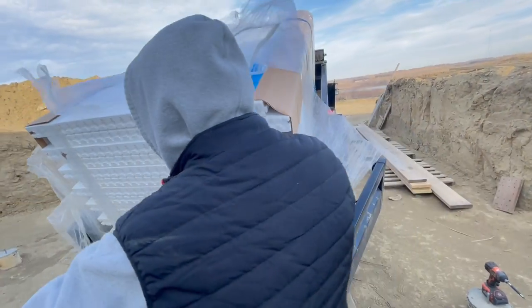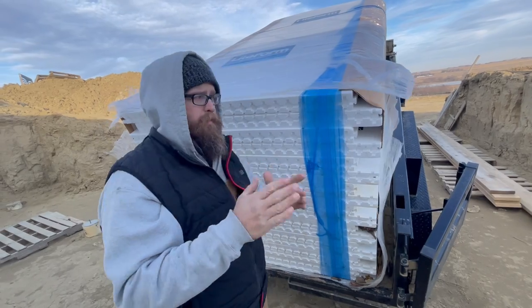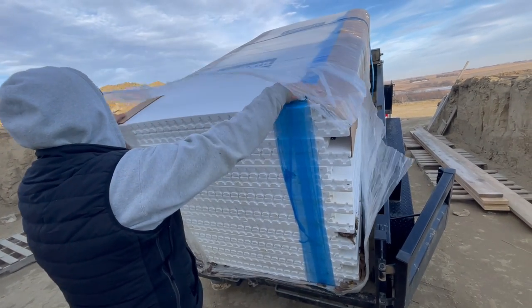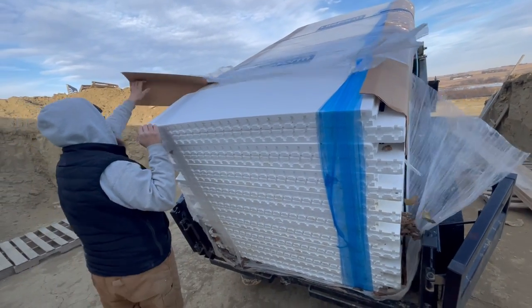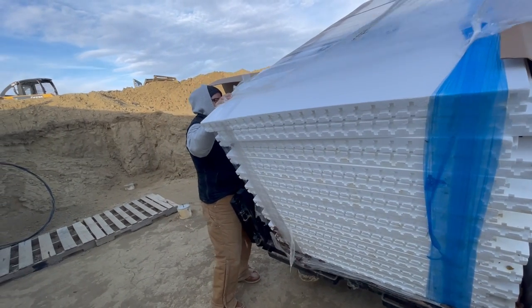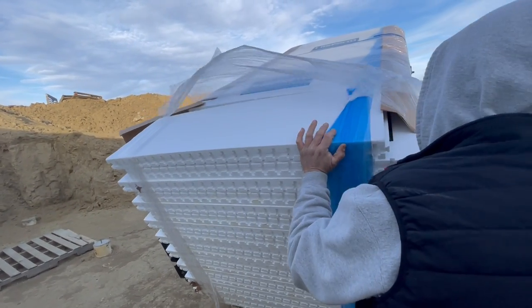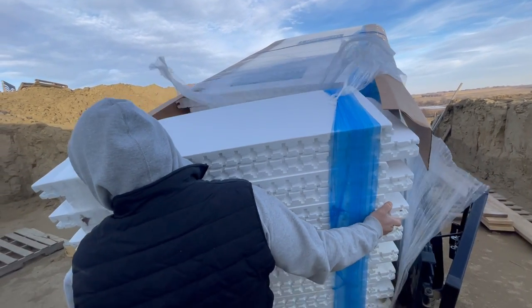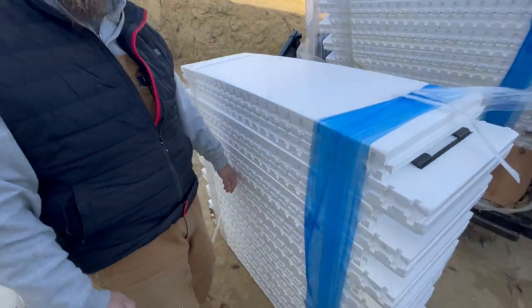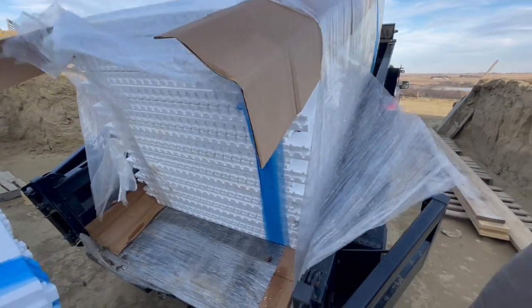What happens is the saran wrap — each one of these is bundled, but the saran wrap is sticking to itself. Why is it not falling off right now? It should, but it's not, because the saran wrap is stuck in the saran wrap. And that's one stack. Then we'll just take them inside. That's what we're going to do — easy as that.